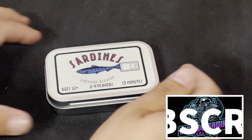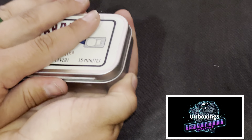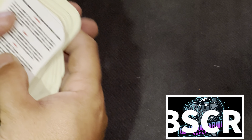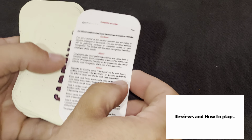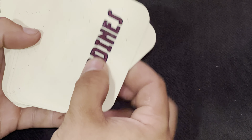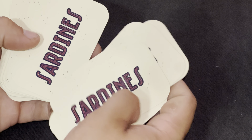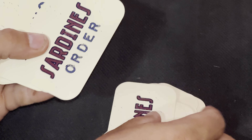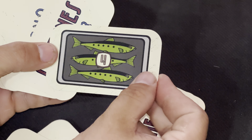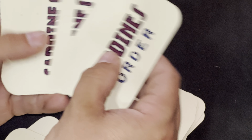Here you can see the tin of sardines, ages 12 and up, two to four players in 15 minutes. We'll open this up and see what's inside. It looks like it's all cards. We've got our rule sheets — pages one through four — pretty straightforward and easy to follow. Then you have your sardine cards with different fish color types on the front and 'sardines' printed on the back. During game setup you're going to separate these sardines from the sardine orders, which have 'sardine order' printed on the back along with what it takes to acquire that card.